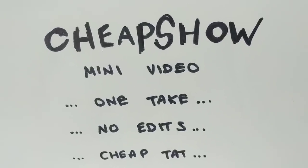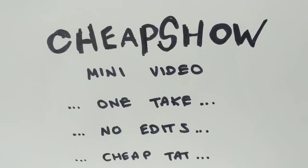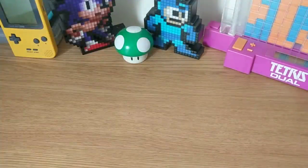Hello and welcome to a Cheap Show mini video. One take, no edits, cheap tat — because I don't have editing software.